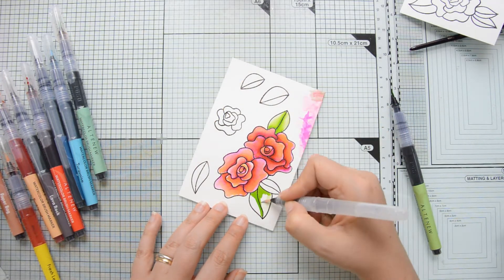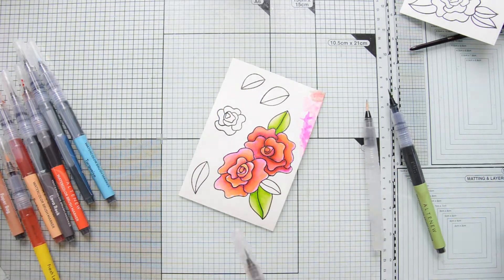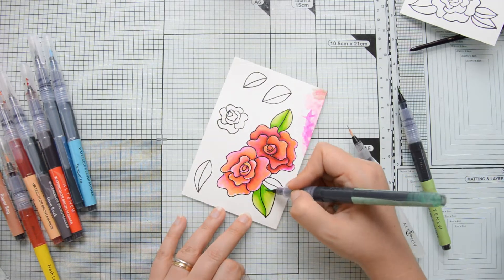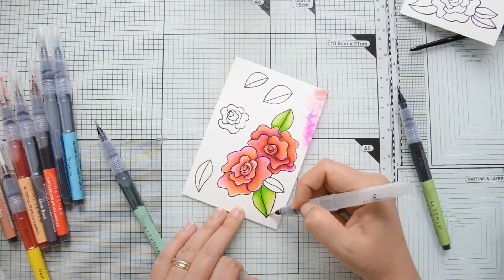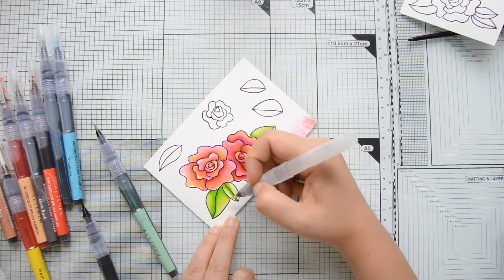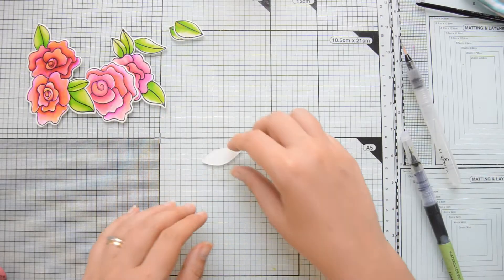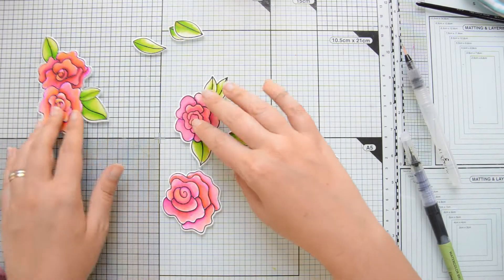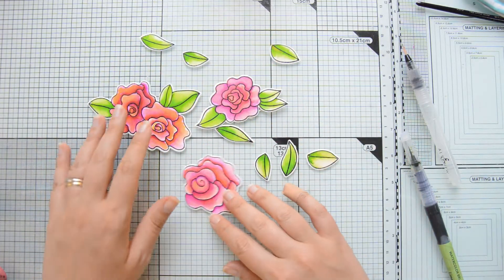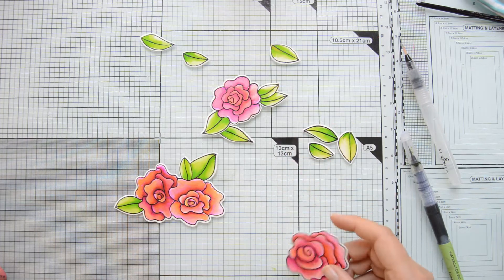I scribbled the marker on my glass mat and then picked up the pigment and added it to my petals because I felt I had a little bit more control that way. Then I moved on to color the leaves, for which I used two different shades of green — I started with one coat of lime and then went over that with one coat of sweet leaf. Adding multiple colors to your watercolor pieces makes them more interesting and adds variation.